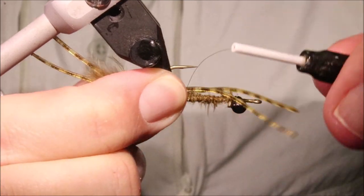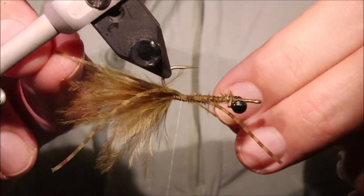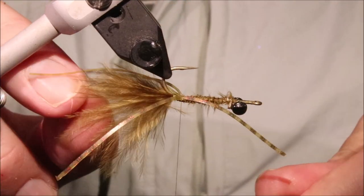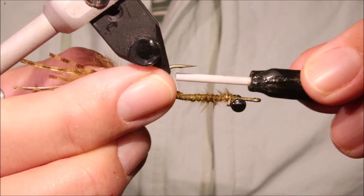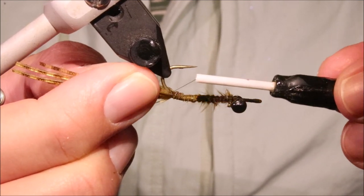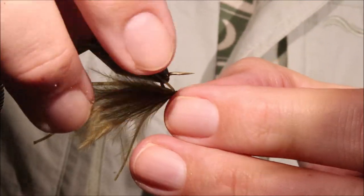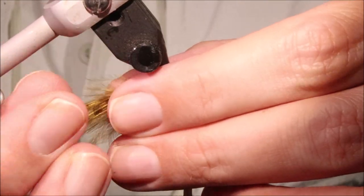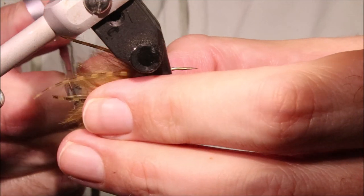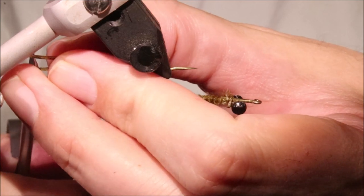Coming out half a shank or so beyond the marabou. I'll fold the tag ends back — just watch the hook point, especially these Varivas hooks are viciously sharp. I'm going to cinch that back to the tag end point. The two folded ones I want them put to the side a wee bit and slightly shorter — there's a decent difference in length so that they don't clump together and they move independently.